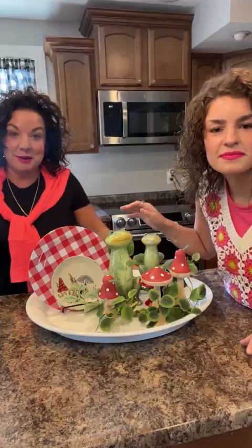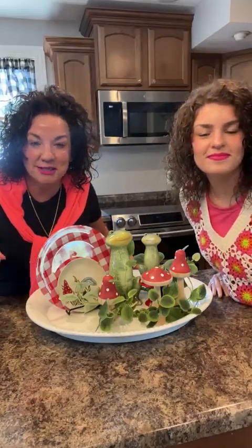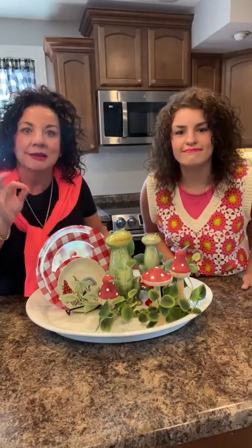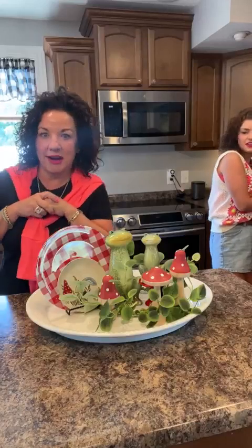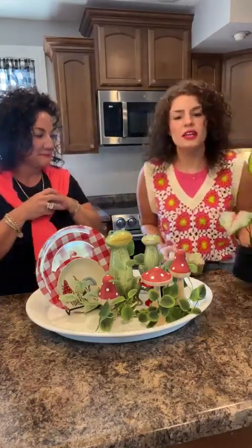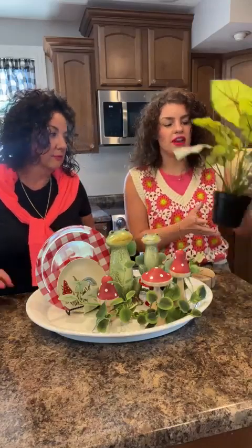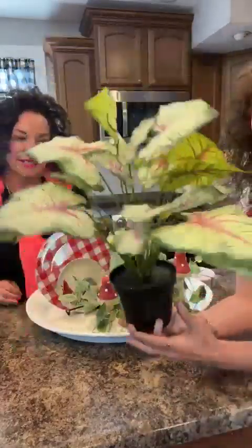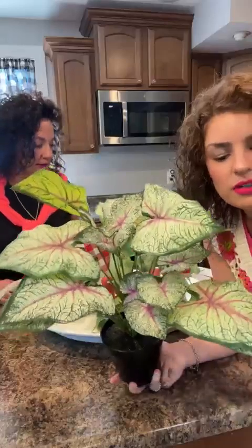I absolutely love coordinating plates. Our tip for these arrangements and little vignettes is that you can always add in your own decor to give it your own unique personal touch. We've had this little faux flower pot here for a long time — it has some nice pinks and reds down the stripes of the leaves. It's a huge statement piece, almost two feet tall. We love to put it in the back as a backdrop and layering effect.